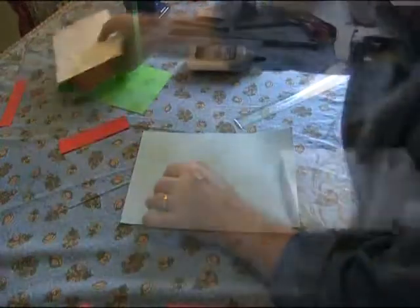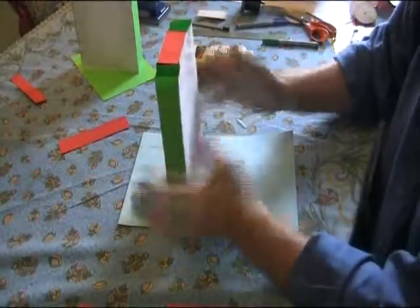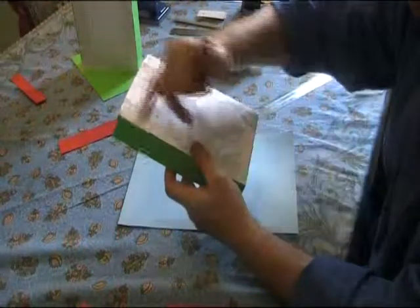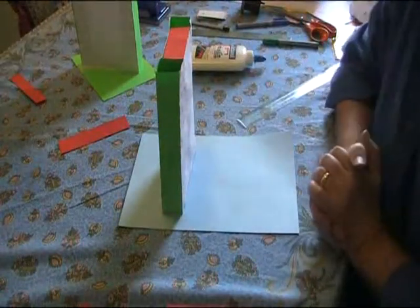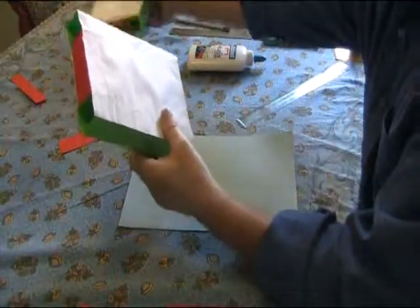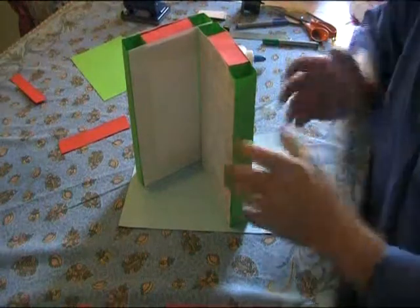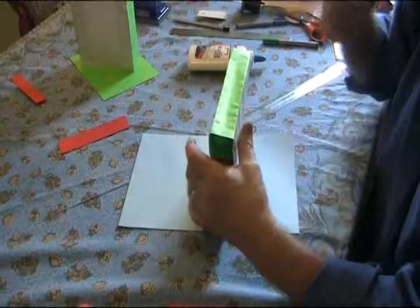If you allow that to dry overnight, as in this case, it has become quite a strong structure — it doesn't have any of that kind of fluidity. The water within the glue will wrinkle the paper, but that doesn't make any difference. That is now a strong structure, and if you get the children to make many of these, they can take the ones they've made and start to use them almost as self-constructed Lego — making them into objects and different kinds of structures.